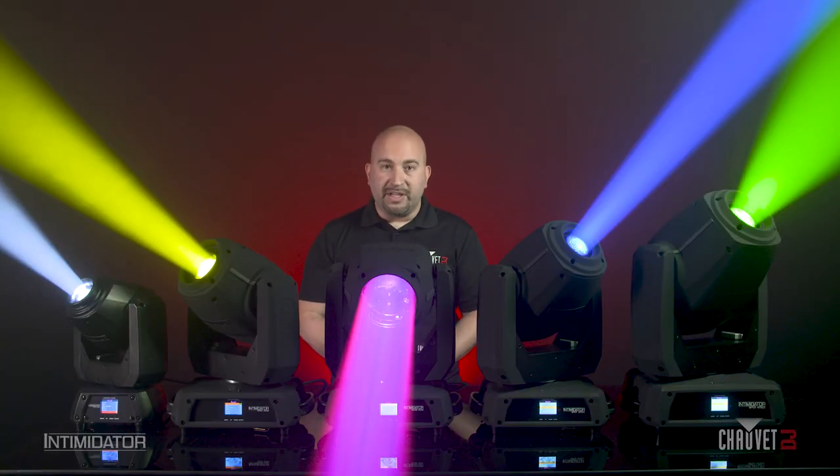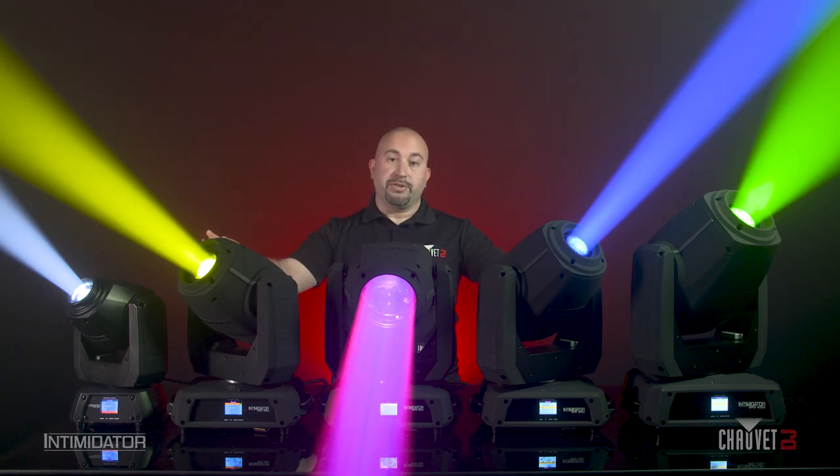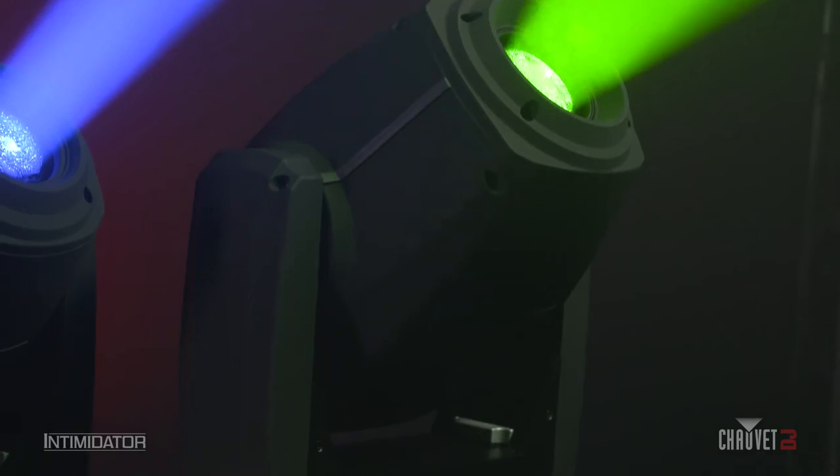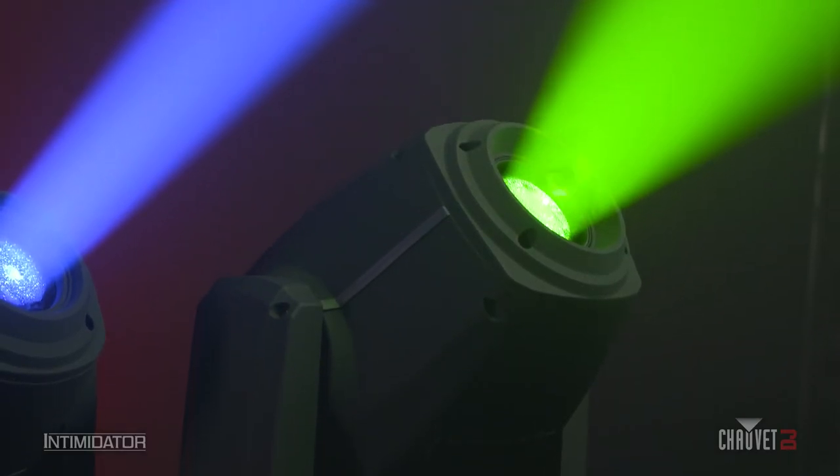Over the years, we've gotten some feedback about certain Intimidators missing certain colors, so we've addressed that with all of these brand new fixtures here. Each one of these fixtures receives an all-new color wheel that consists of all of the popular colors that everybody needs for their environment.